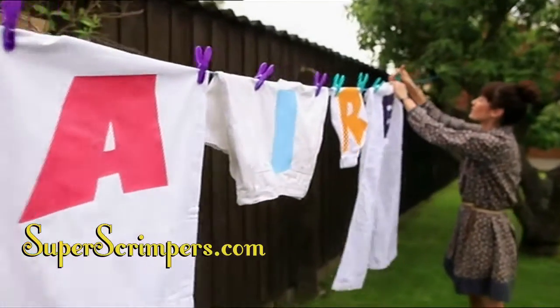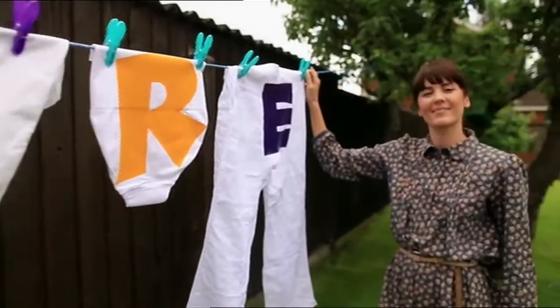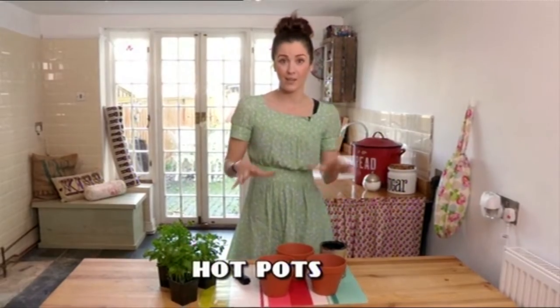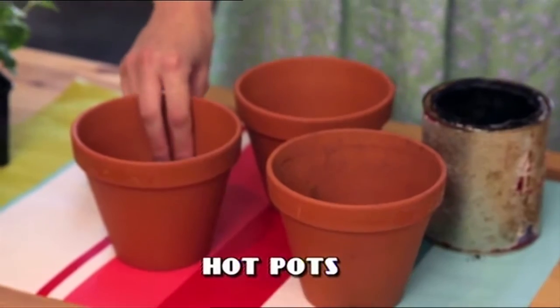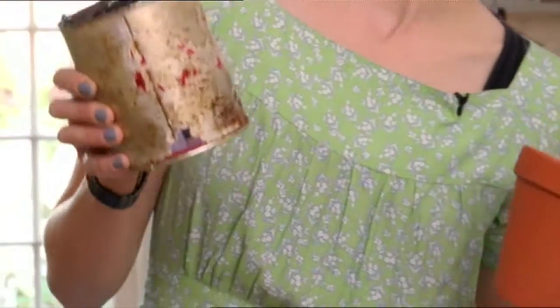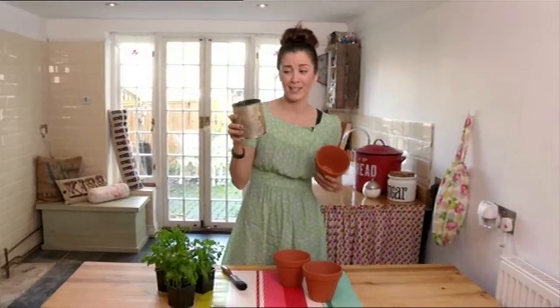From designer fashion labels to labelling pot plants, here's Scrimper Clare with a very clever idea. I've had these old clay plant pots kicking around my garden for ages, so a really great stylish gift is to take some blackboard paint. I've had this for years — as you can see it's well overused — but it was a great investment.